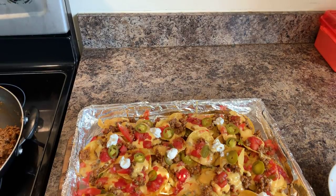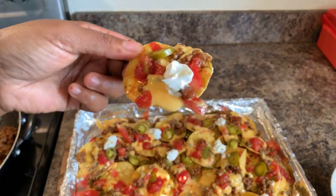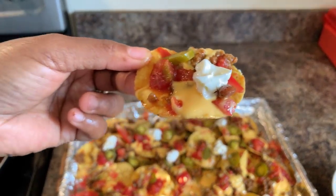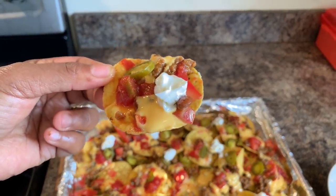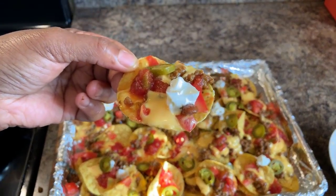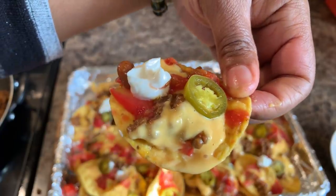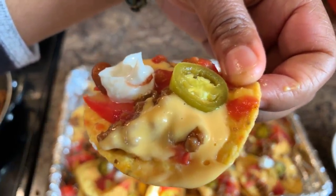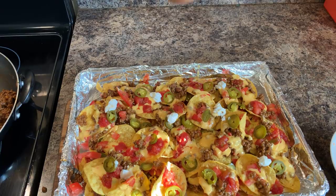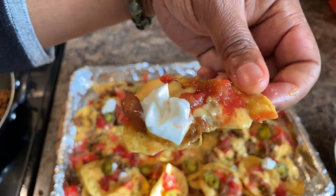Perfect flavor every time — make sure you try those refried beans when you make this. If you all enjoyed this video, give me a thumbs up. If you haven't subscribed, make sure you subscribe and click on that notification bell so you can be notified every time I upload one of these awesome recipes. God bless each and every one of you — thank you all for watching. Have a good night. This right here hits the spot every time. I love you guys — make you some!